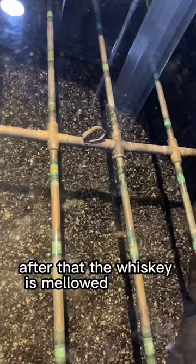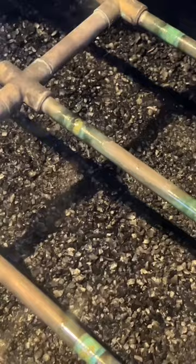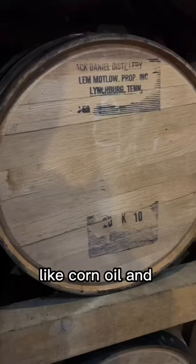After that, the whiskey is mellowed drop by drop through 10 feet of charcoal. This filters out congeners like corn oil and acetaldehyde.